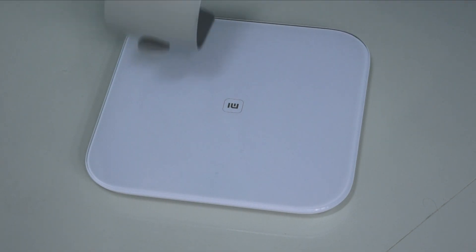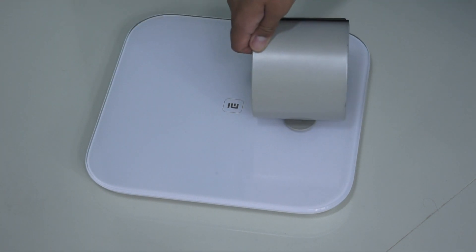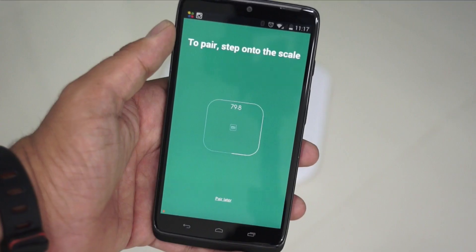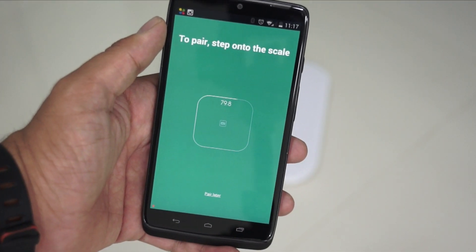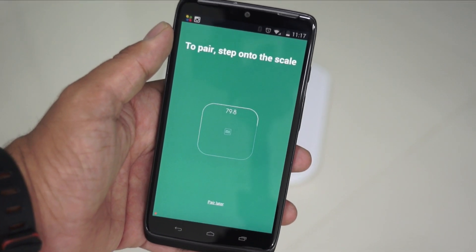You need to also ensure that you have the Mi Scale option on your Mi Fit application, or you need to download it. Once you set up, it says to pair — step onto the scale. So once you have this screen, you need to go back to your scale and step on it.